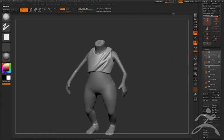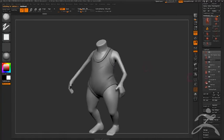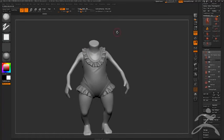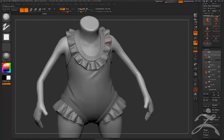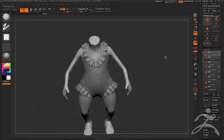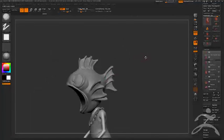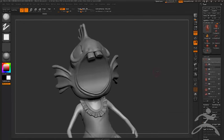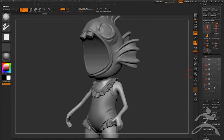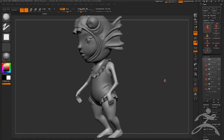All this clothing was made the same way — masking out areas and then doing panel loops. The trim, the actual suit, the frill — all created by masking, pulling objects out using panel loops, DynaMeshing to even the topology, and then sculpting them in. This is nothing but traditional sculpting: pull the object out, get the topology dense enough to work with, then sculpt highs and lows. The head was done the same way — a DynaMesh sculpt with added features.